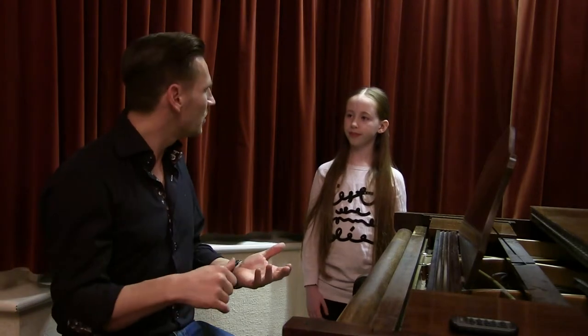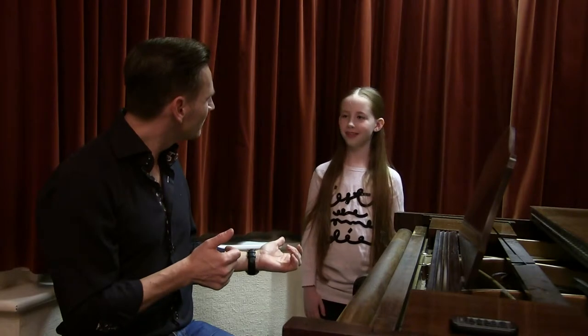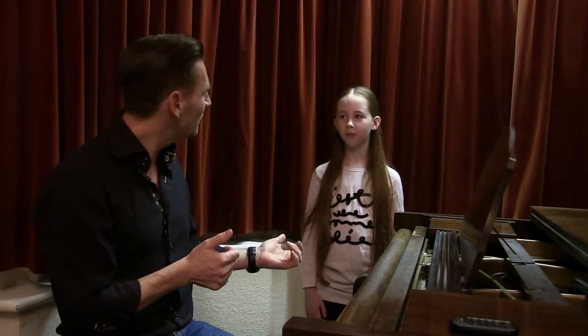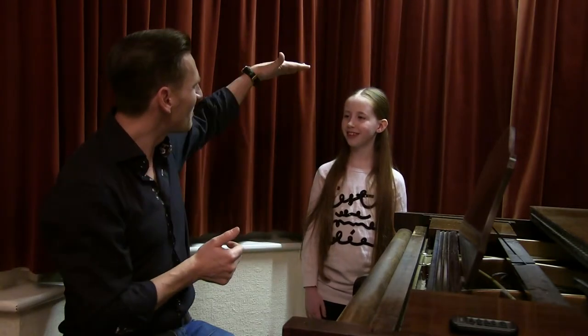Now remember, if you're watching this, you should be a young girl who is either seven, eight, nine, ten, possibly eleven years old. Olivia is nine — about four foot tall. So if you're about the same age, the same sort of size as Olivia, you're most likely going to have a very similar voice type. When you speak, if your voice sounds a bit like Olivia's, you've got the same voice type. Most girls of this age have the same kind of voice type, so sing along with Olivia and you've got a really good demonstration of what you should be doing.